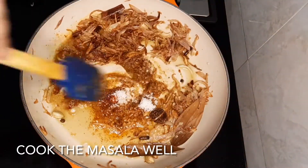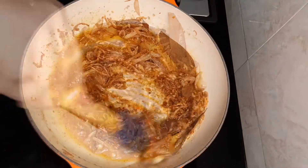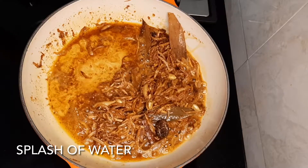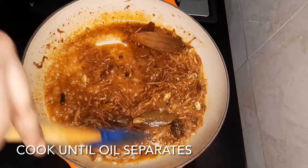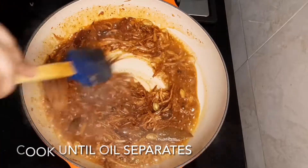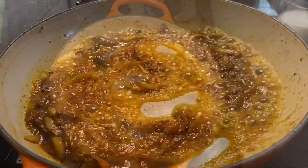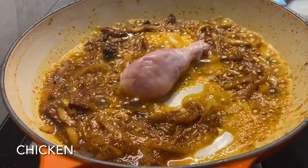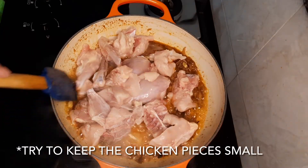Tehari is a dish where you don't need to use turmeric powder. We'll add a splash of water to prevent burning and cook the masalas very well until the oil separates.